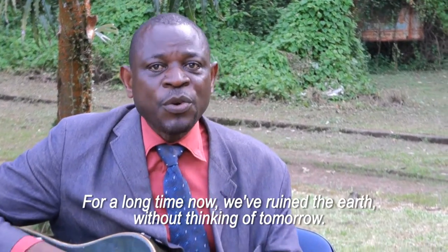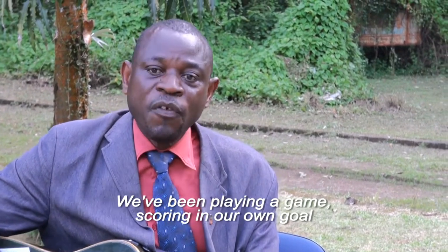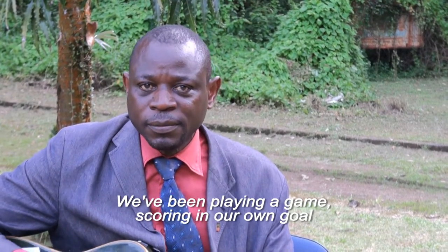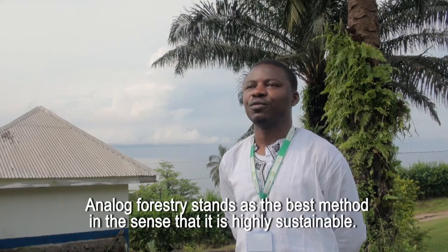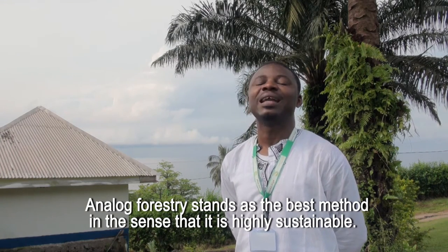For a long time now we've ruined the earth without thinking of tomorrow. We've been playing a game and scoring in our own goal. Analogue forestry stands as the best method in the sense that it is highly sustainable.